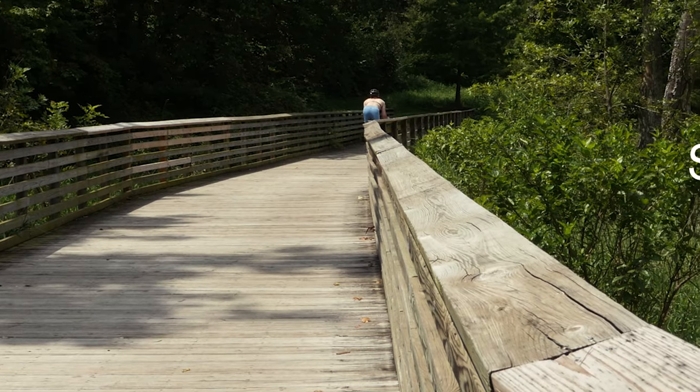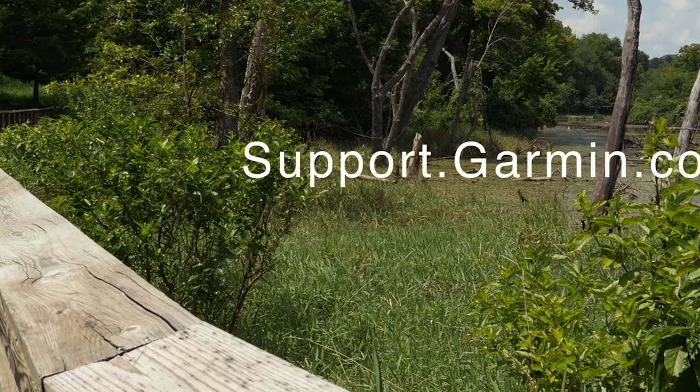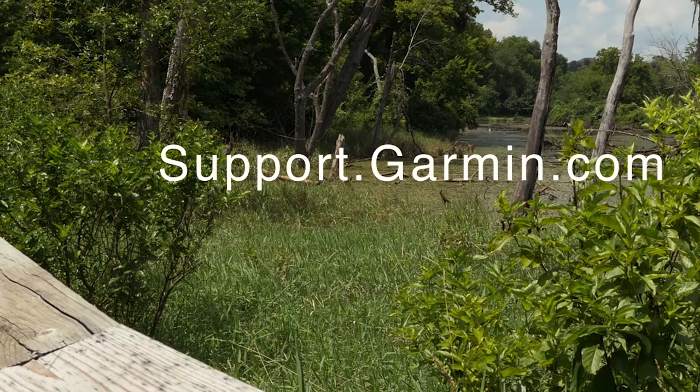And that's it. You should now be ready to get quality heart rate data. Thanks for watching. For more help, go to support.garmin.com.